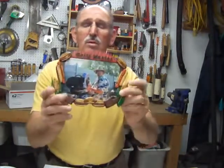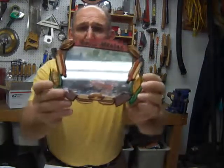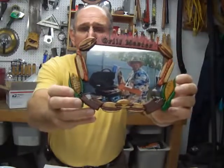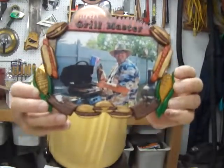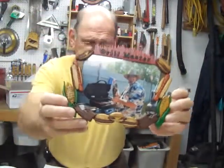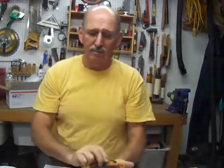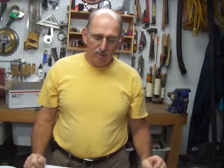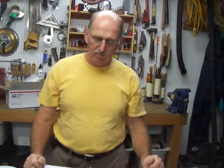One thing I forgot to mention: prior to staining, I used a wood burner to burn the grill lines onto the hot dogs and hamburgers — you can see the black lines on them. I started with a wood burner and later switched to a solder gun. You can even heat a screwdriver up real hot and lay it on the wood to burn the lines in. It makes them look like they've been on the grill.